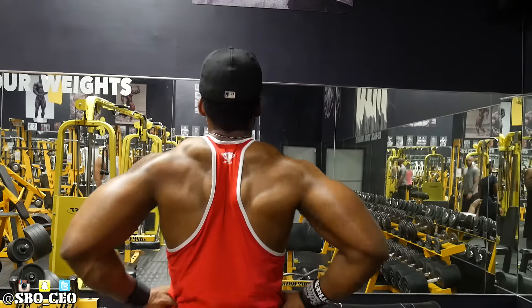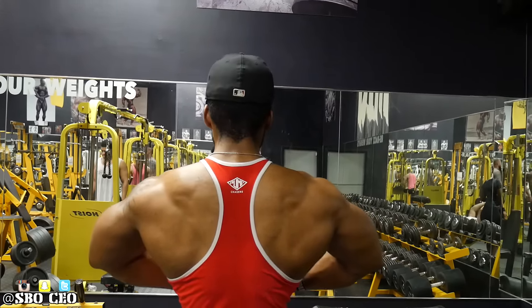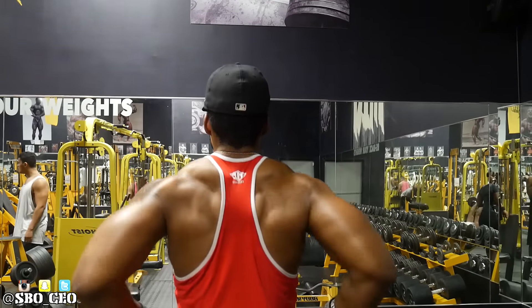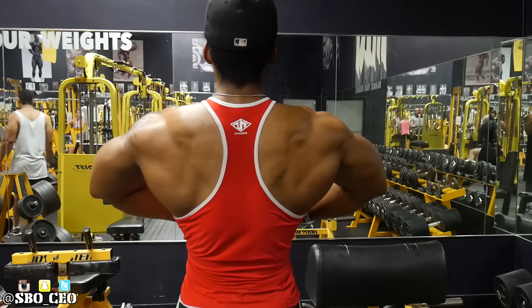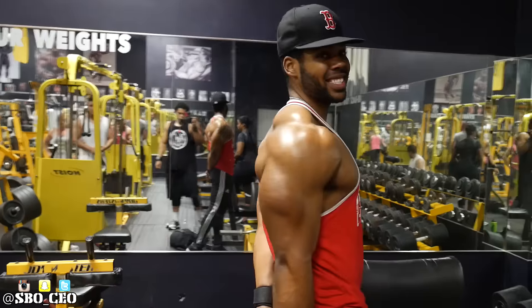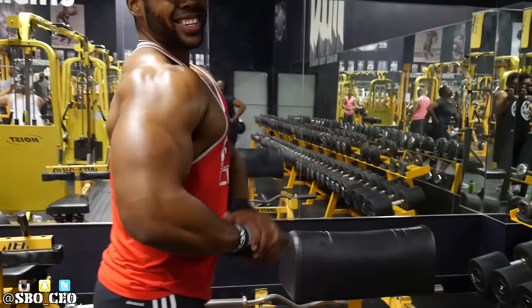Had to do a little posing — why not? Hit a back double bicep and a rear lat spread — that's my money shot. My back has come a long way. When I first started working out all I wanted was a good, big, thick, wide back. I think I've accomplished that at least to some extent. Comment below and tell me what you think.